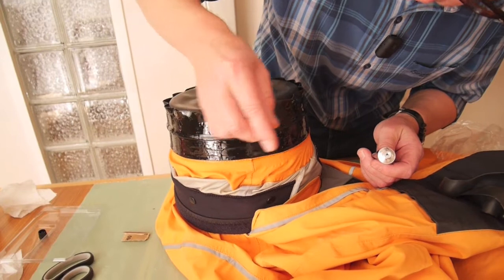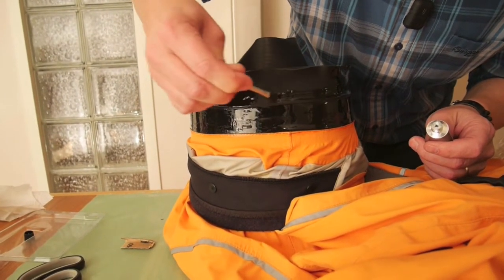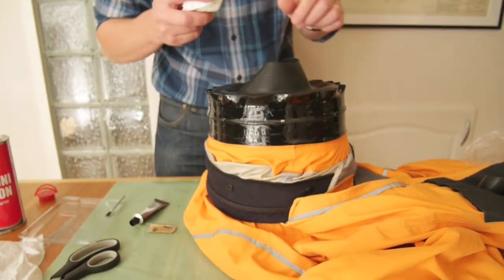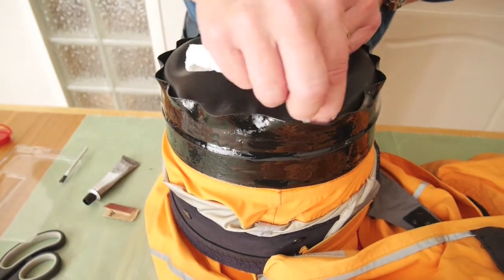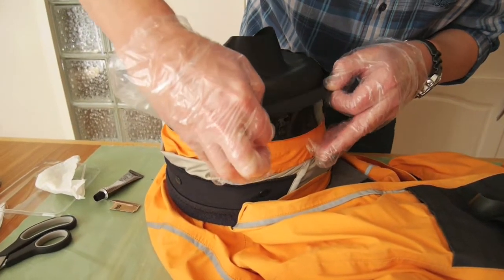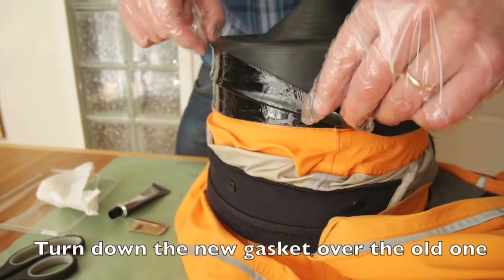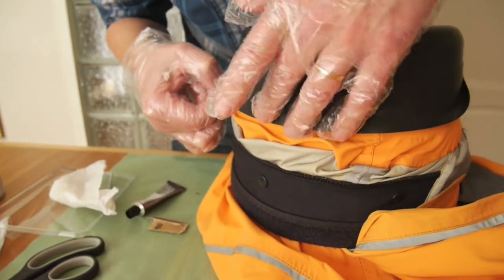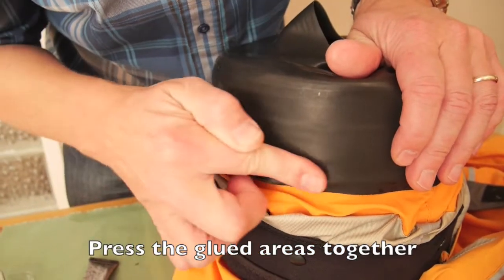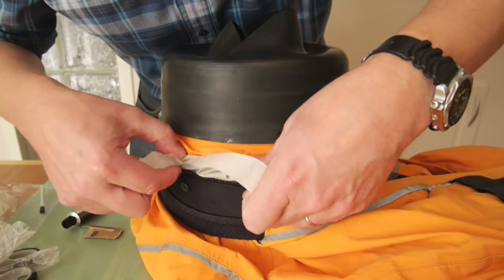Soon I will be ready with the glue application. I got a little bit of glue in some places where it shouldn't be. Now I will turn the gasket down over the old one and press it down over the seam. I will use some tape to press it down firmly against the suit.